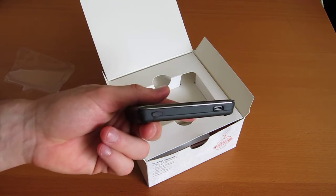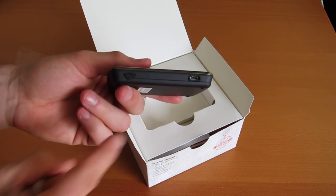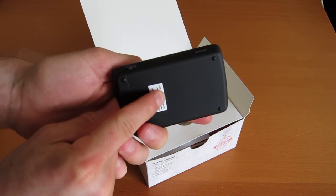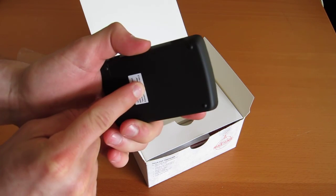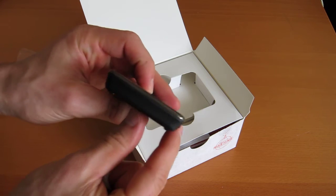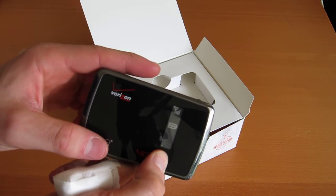LTE devices are pulling down really serious speeds, so that's definitely an option. Then we have micro USB. On the back we have just soft-touch rubber, and then this battery compartment — there'll be a SIM card under there. And then that's it — a little indicator there, and that's all there is to it.